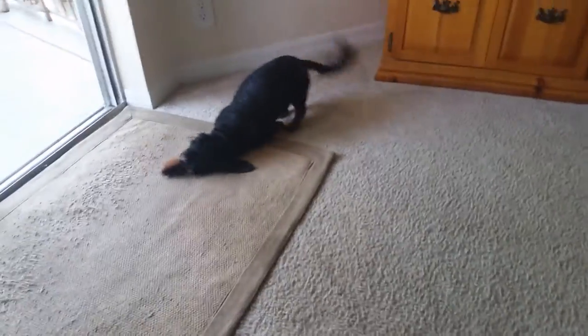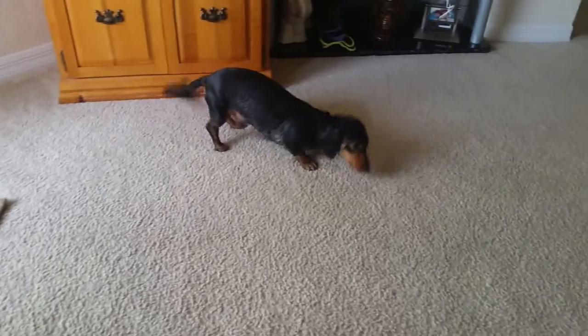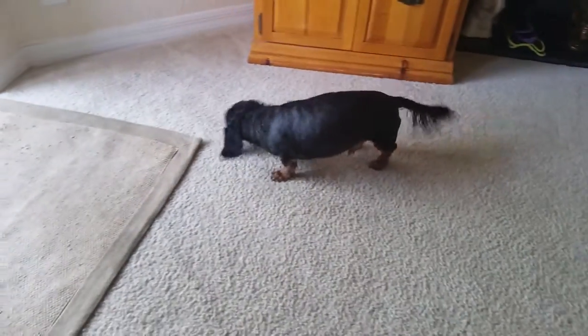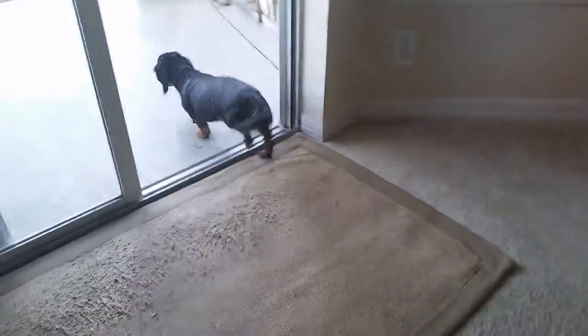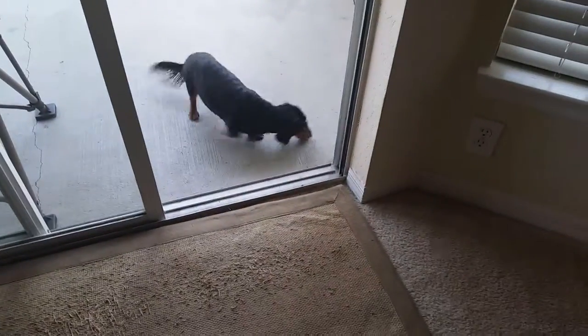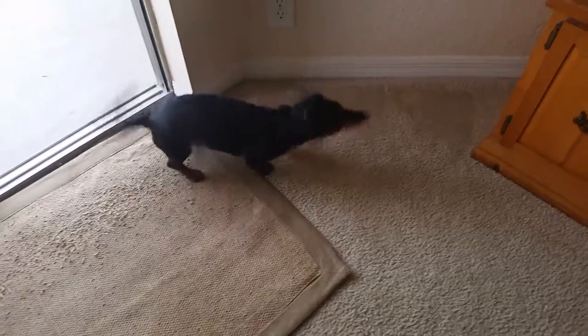That's how they dry themselves. They look like little worms. Funniest thing I've ever seen. My silly dog.